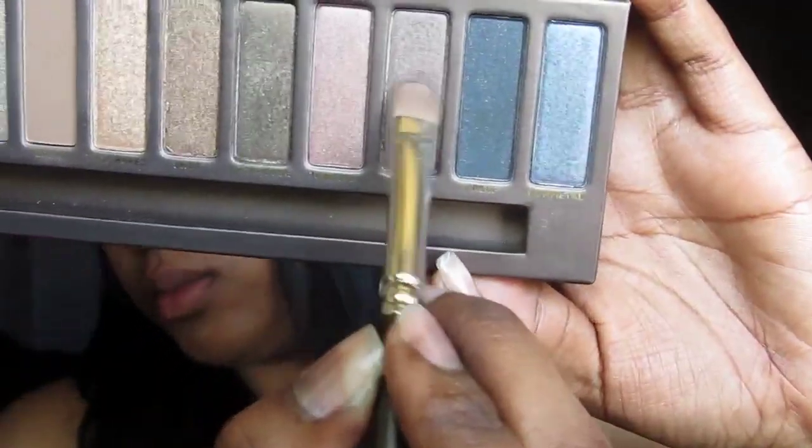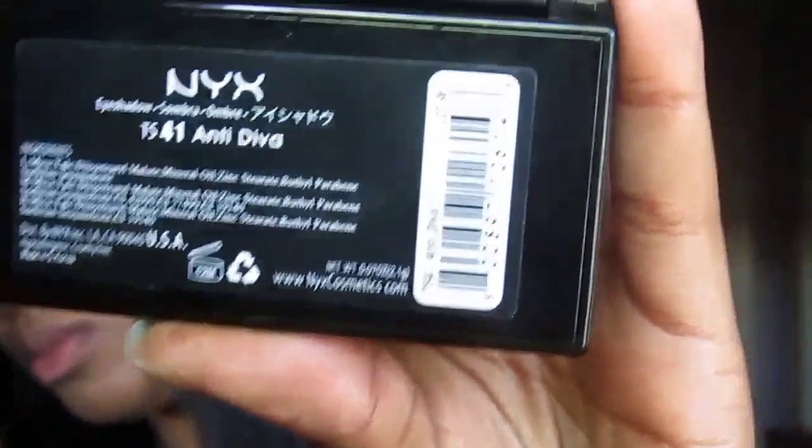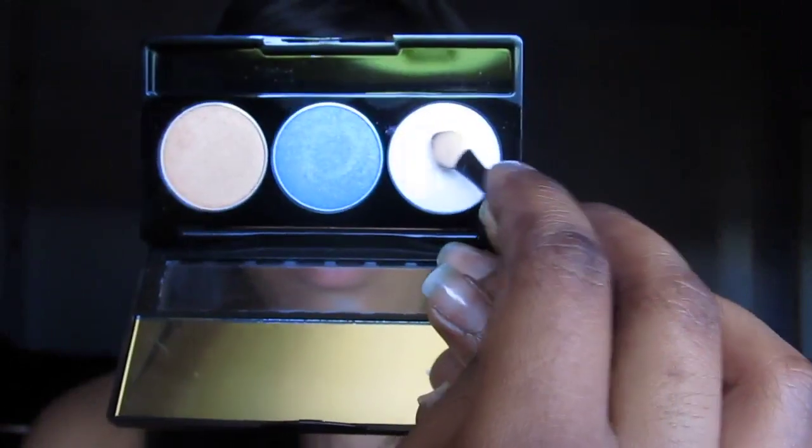Next, we're going to go into Hustle, which is kind of like a mauve-y plum. We're going to apply that right on top of the cream shadow. Now taking my NYX Anti-Diva Palette, we're going to go into the white, which actually goes on pink — it kind of acts like Pink Open from MAC. We're going to apply this into the inner one-third of the lid. Take a blending brush one last time.